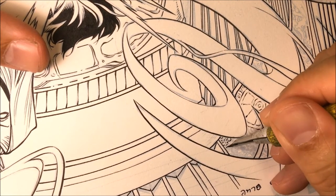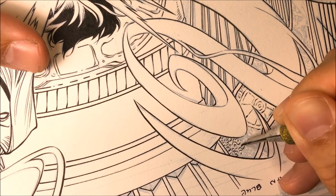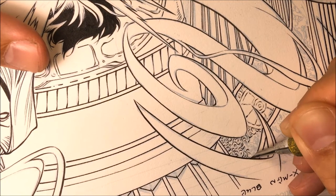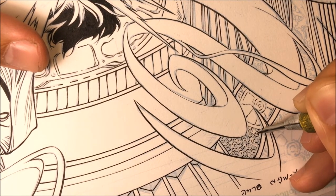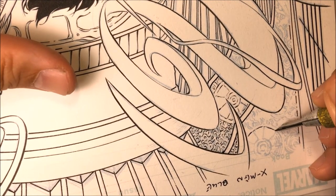After a while of using the quill, you begin to understand how everything works — what angle works best, how much ink you want to feed it, and what type of ink you want to use. In this video I'm using Speedball Indian ink, but you can also use Black Magic and Collinor ink. Some ink works better than others.